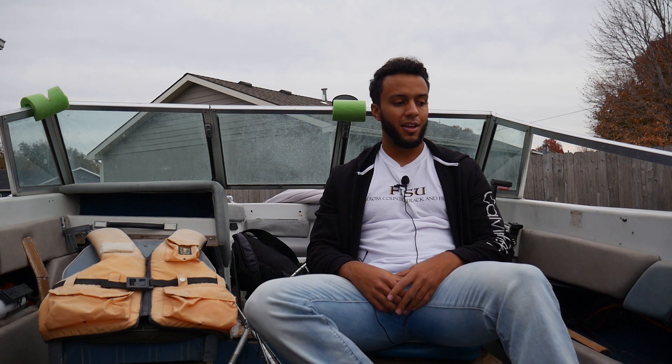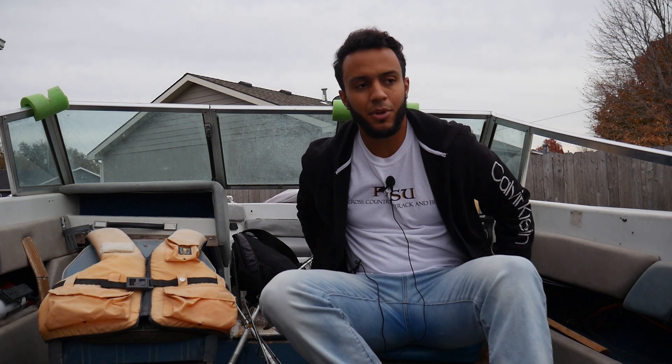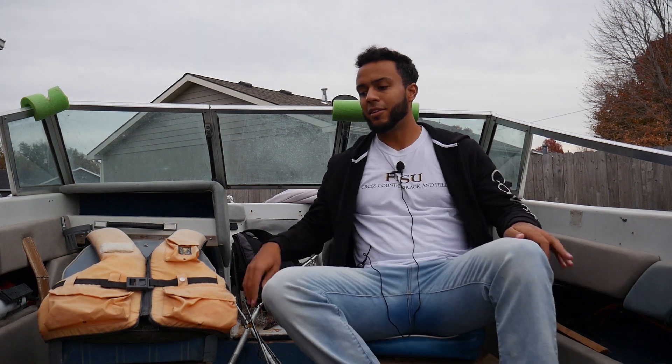Yes, before you guys say anything — yes, I will be continuing to fish from the bank. That's the roots of me, that's really what I know, so it's going to be a learning curve for me with this boat right here.